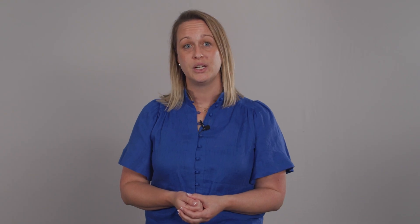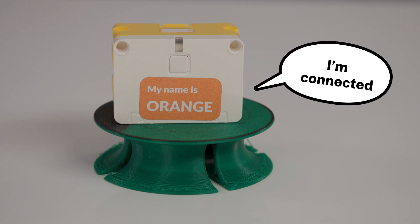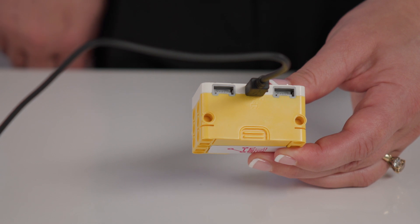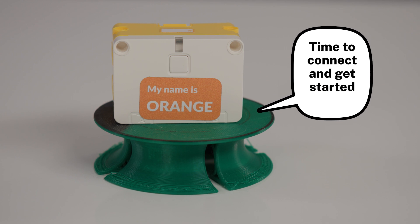If the light is blue, the hub is connected to your device using BLE — Bluetooth Low Energy. If the light is white, the hub is connected to your device using a USB cable. If the light is flashing white, the hub is waiting to be connected. If the light is flashing violet, green or blue, the hub operating system has been updated and it's restarting.